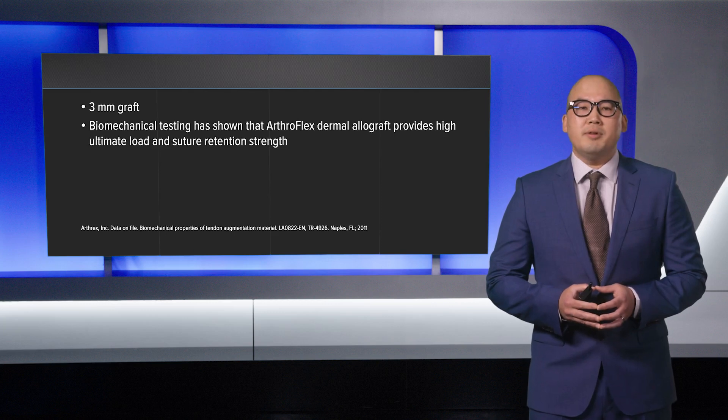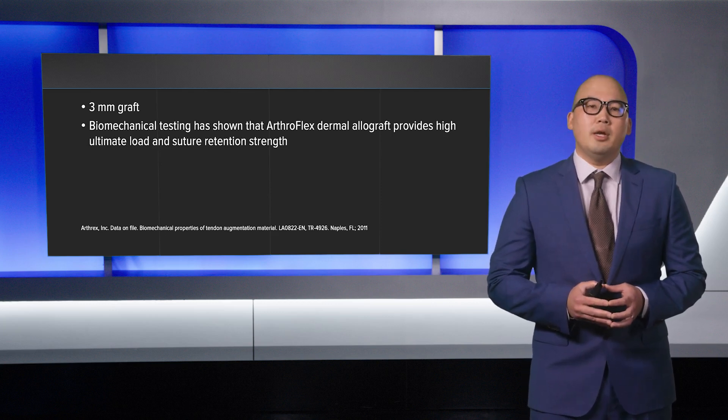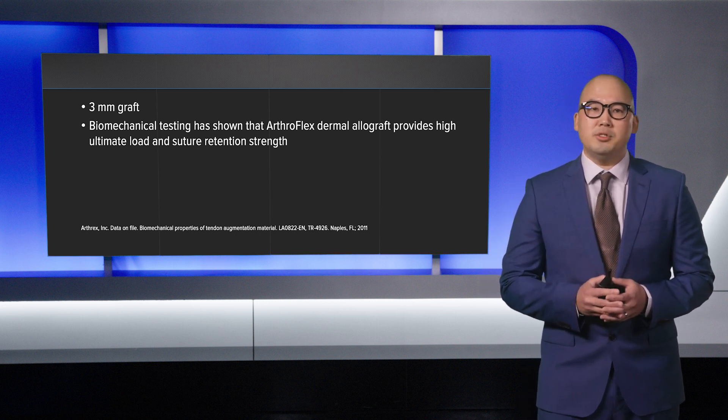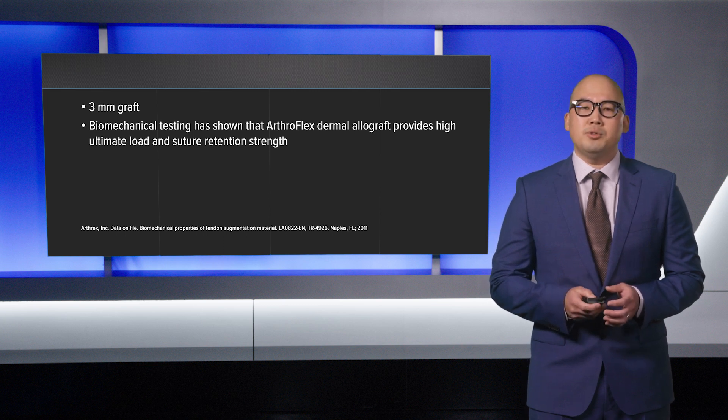The ArthroFlex comes in different sizes. I typically use a three millimeter graft in order to withstand the repetitive trauma and forces to the first metatarsophalangeal joint. Biomechanical testing has shown that ArthroFlex provides a high ultimate load and suture retention strength.